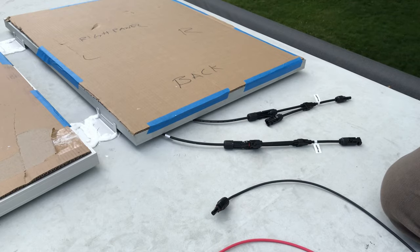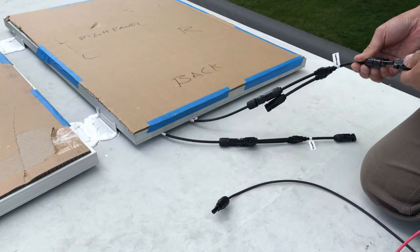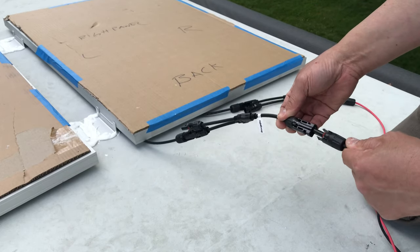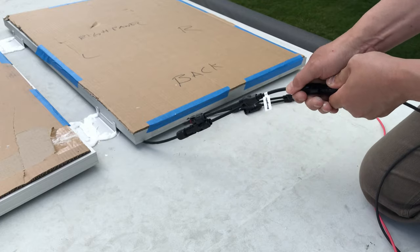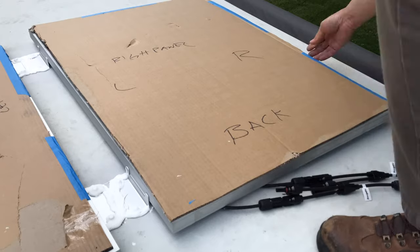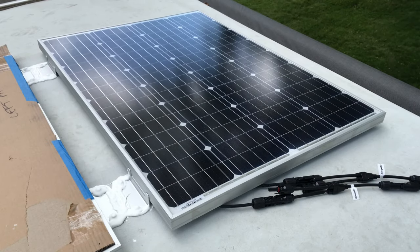Let's connect it for the very first time — positive to red, negative. Ready to go. Let's go inside.